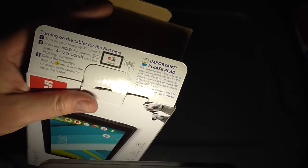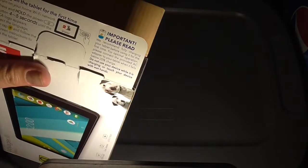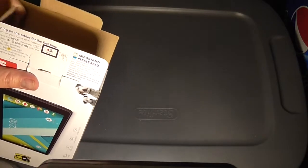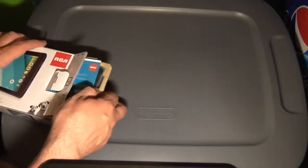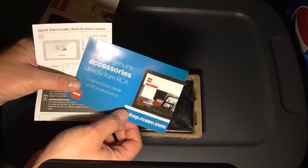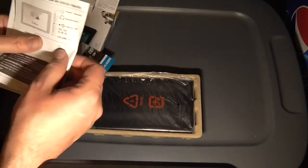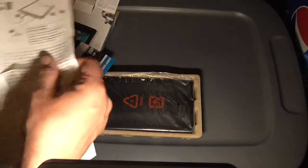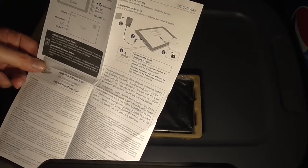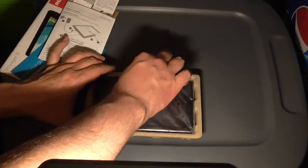Now we're doing the unboxing. Here's the instructions — what happens when you turn your tablet on for the first time. I also recommend you charge it fully before using it for the first time. It doesn't give you much in terms of accessories — you've got product info, a quick start guide showing camera, microphone, reset button, and where the micro USB goes, and a separate AC adapter. And there's the device itself.